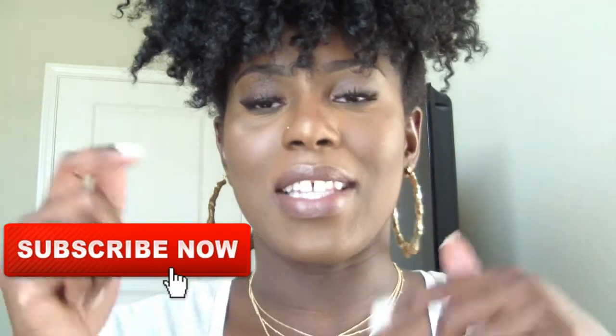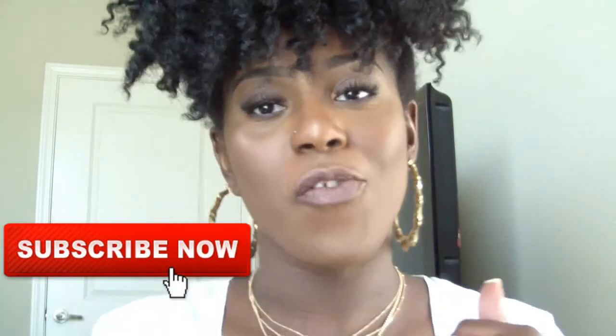Hey guys! Welcome back to my channel. It's Lowe here. Thanks for clicking on this video. If this is your first time on my channel, welcome. If you have not yet subscribed, go ahead and hit that subscribe button so that we can be friends and you can be a part of the Lowe family.